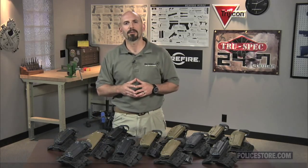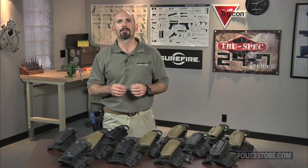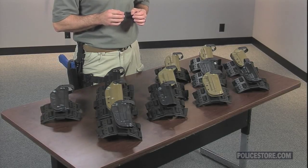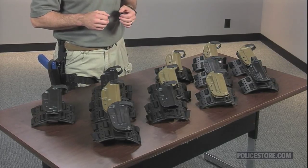The line of WRS Thigh Rig Duty Holsters by Bladetech uses the innovative WRS Thumbbrake in use on the company's standard Level 2 holsters, and marries it to a solid, thigh-mounted platform for use in first-line gear or for when a belt or vest platform isn't practical.